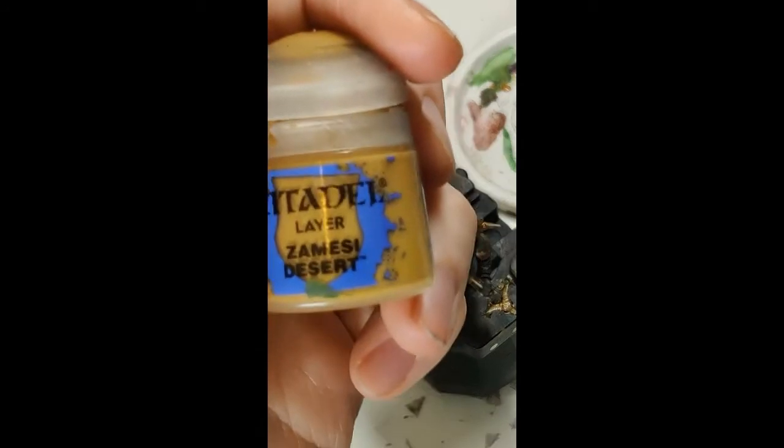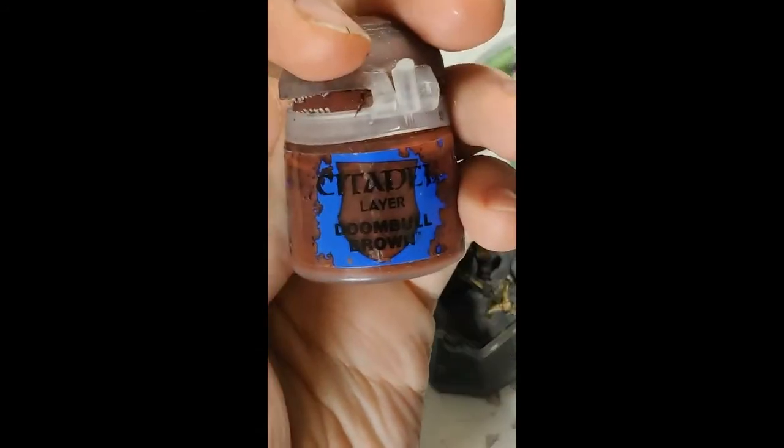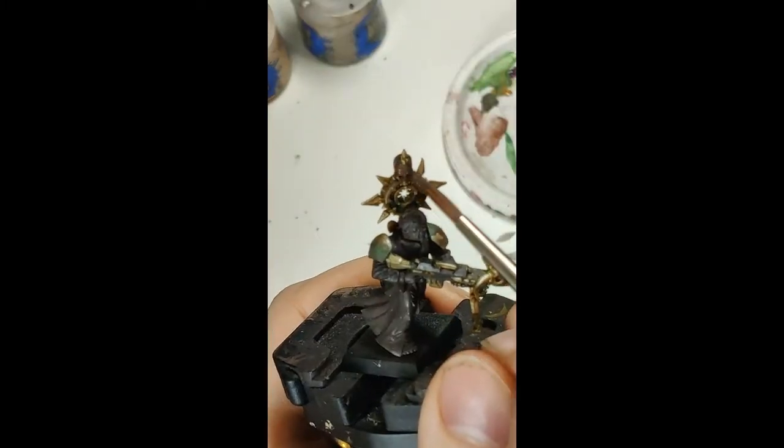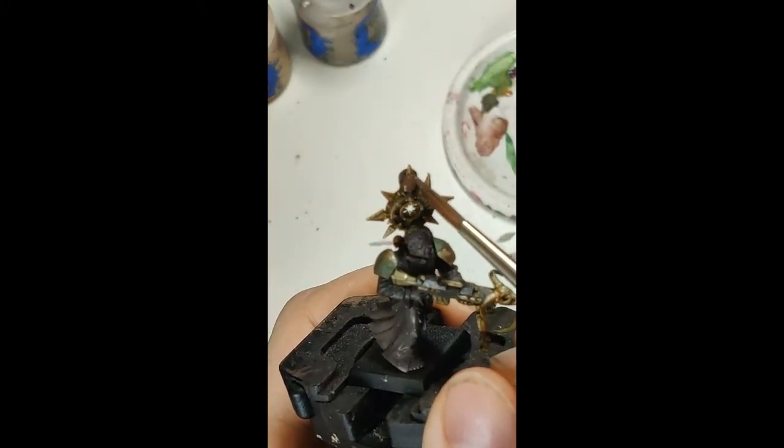Dark brown, ochre, red brown — mixed together. Cover the whole thing in it, two thin coats. This doesn't need to cover completely, but it's good if it acts as shadows later.